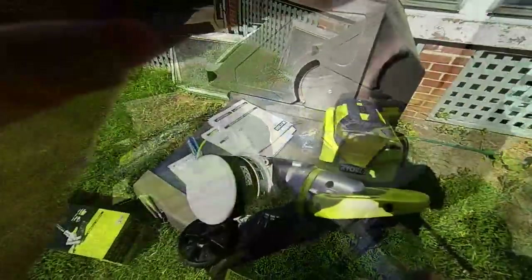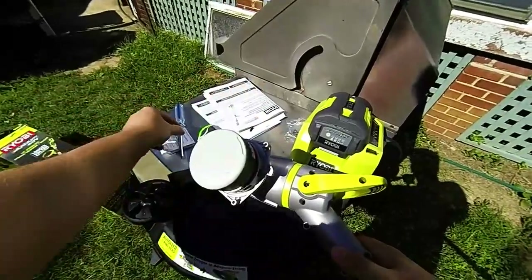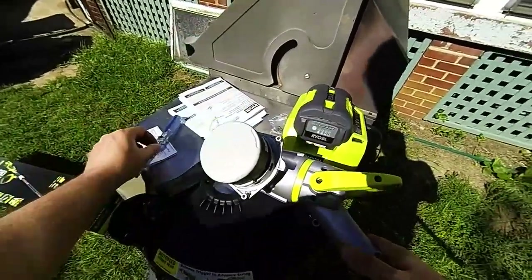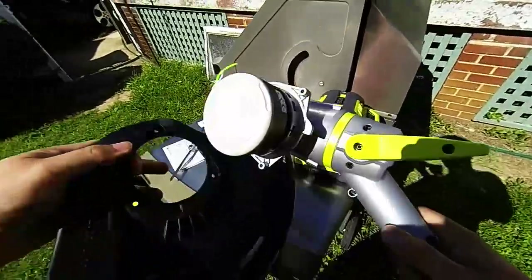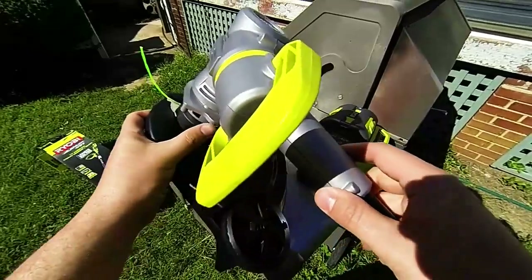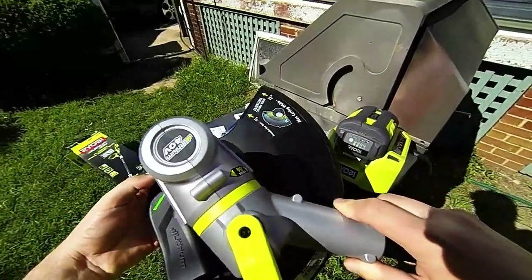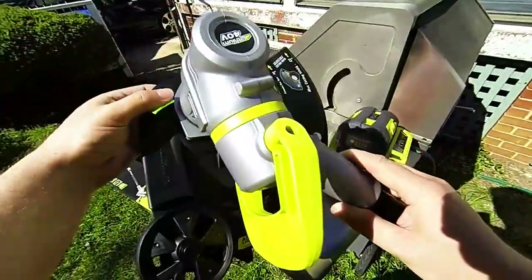Alright, we're going to put this together. In case I forgot to mention, they do have the Phillips heads here — you're going to need a screwdriver to make sure you put this cover on properly. You can see it's got a nice divot there for making sure that you're mounting it properly in the right format.